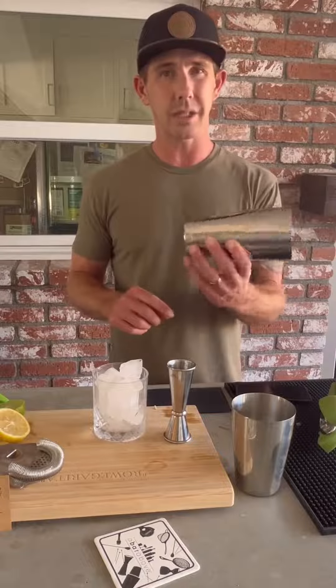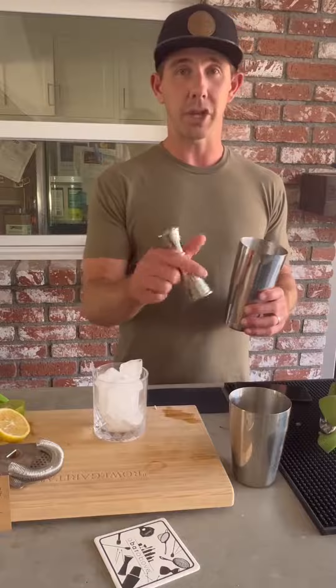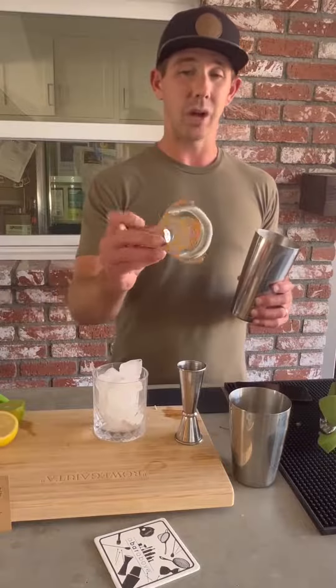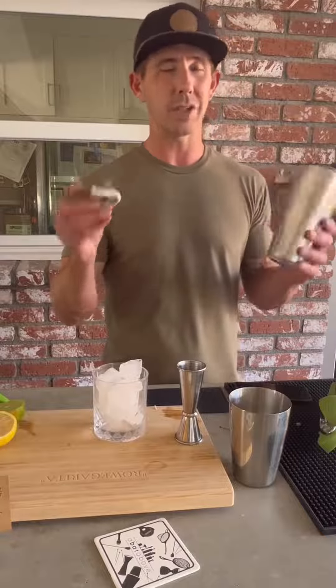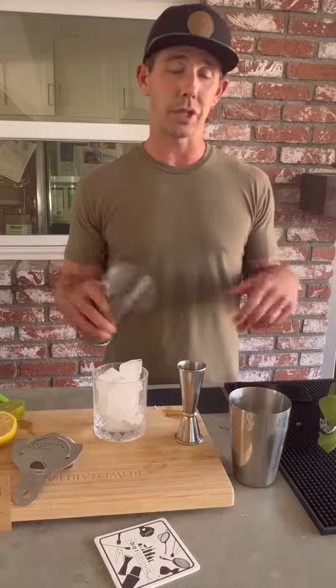You've got stainless steel shakers, a Boston shaker set, your Japanese jigger right here, and then your Hawthorne style strainer, which is super cool. These all look really good in your bar area but also do a really good job making craft cocktails.